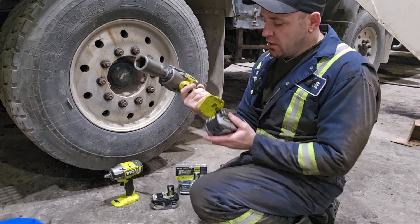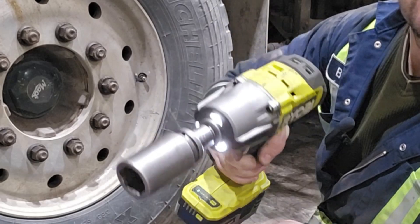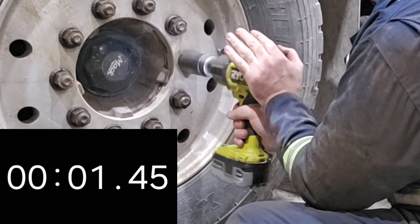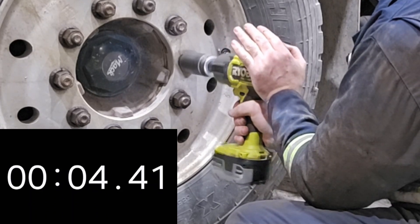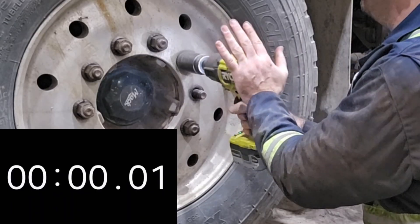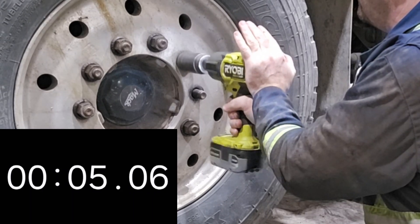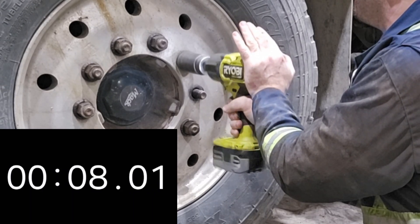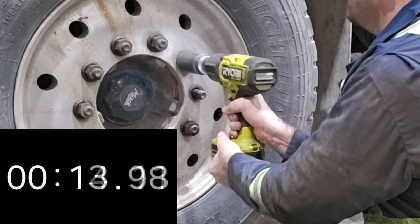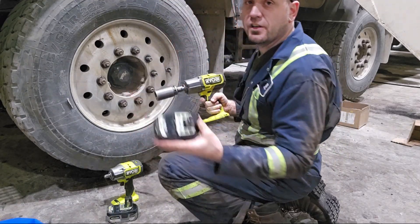We're going to start with the high torque HP half inch drive wrench. I'll have that on automatic. One more nut. Now we're going to do the 6Ah power battery.